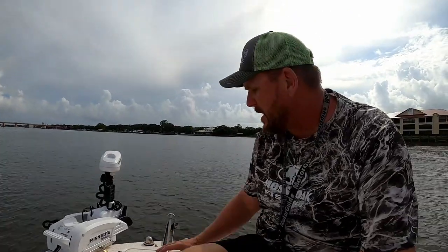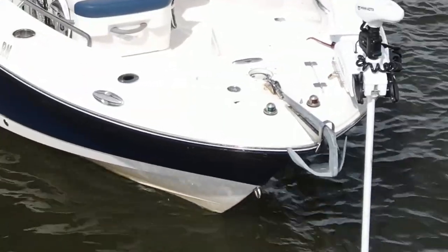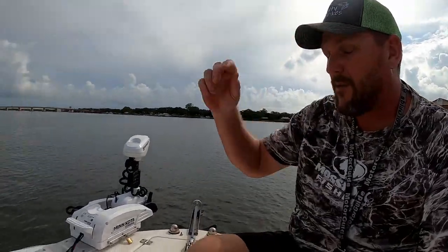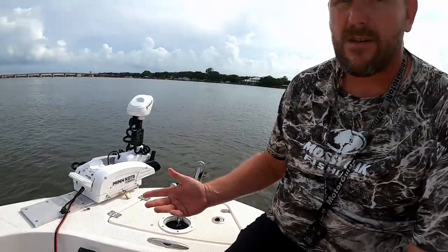Most of you from the last review video know about the anchor situation. I've got an 11-pound Bruce anchor with 15 feet of 3/8-inch stainless steel chain. Before I got the trolling motor, the current at Ponce Inlet is really strong — if you're not anchored well you'll start dragging and risk running into a bridge or dock. So I added a cleat here and tied the line up in a more convenient spot.